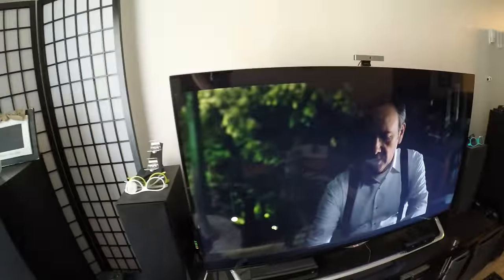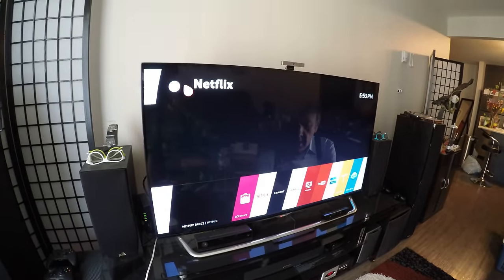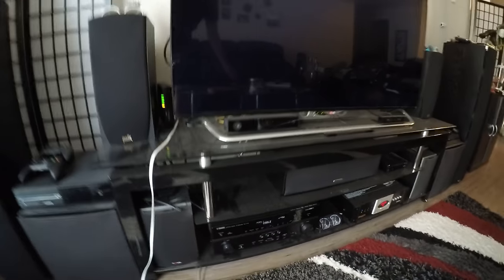So I can switch back to AV1 — Smart TV — and now I get my sound from Netflix. That's how you do it. Feel free to comment if you want to know anything else, and I hope this video helps. Thanks for watching.